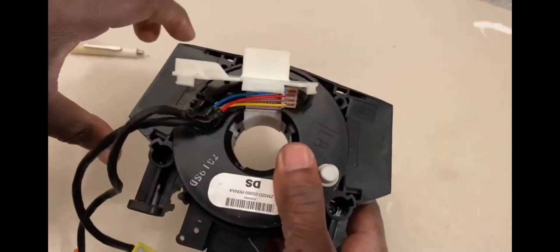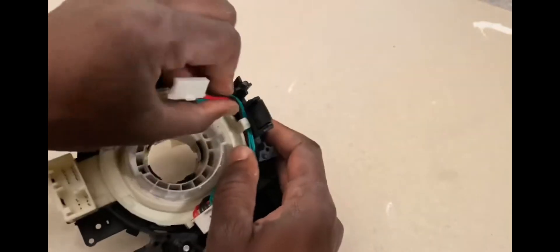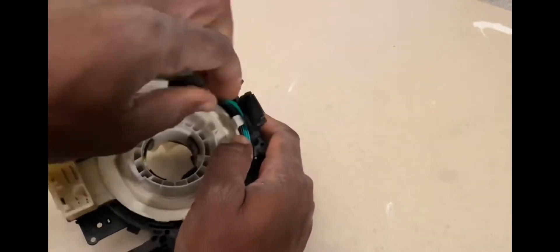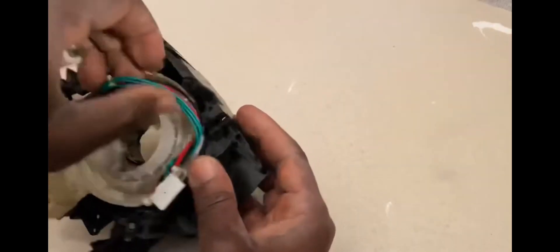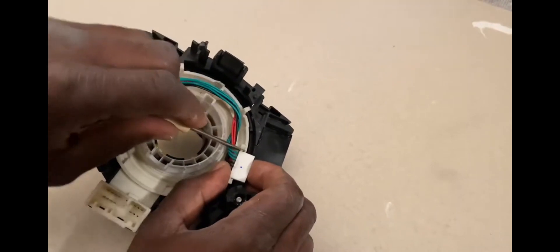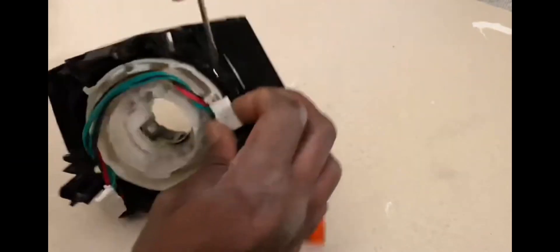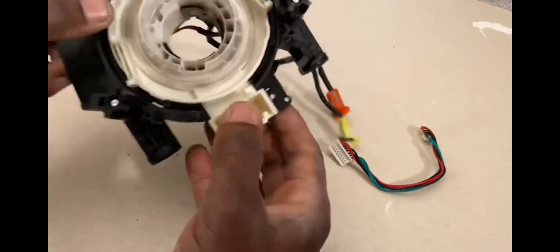When you change it, you take the wiper switch and the signal switch — they come here and connect to this wire. Those are connectors going from one side to another side to transmit the information for the turn signal, wiper, and cruise control if you have it.